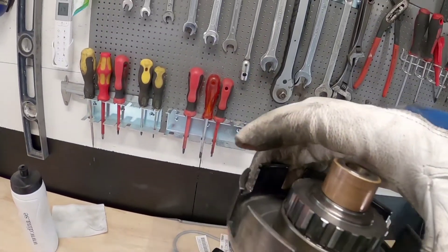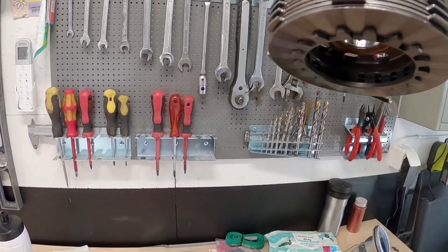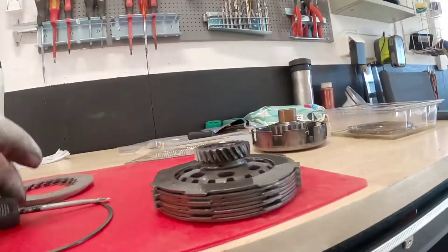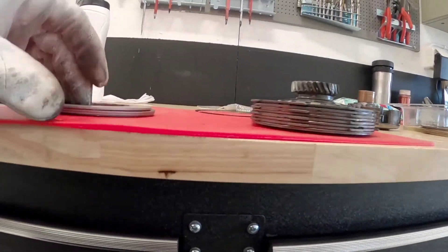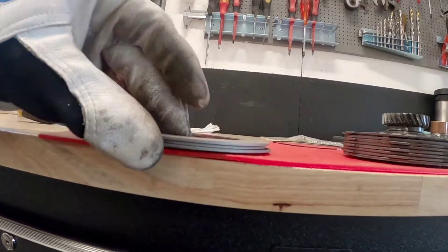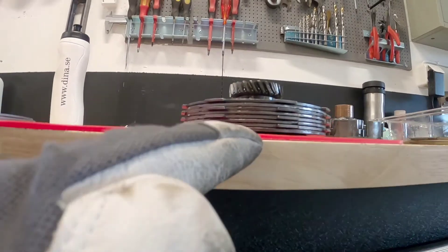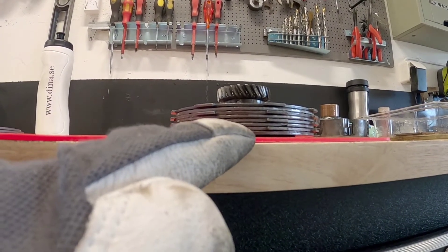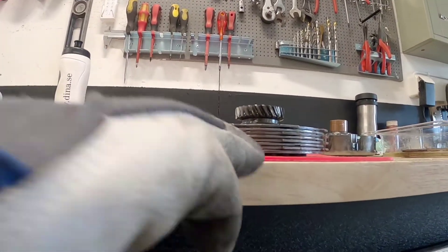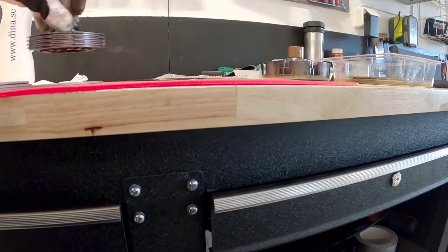Looking at the old clutch basket, it's not worn out on the sides — it looks fine. Between each friction disc there are metal plates. One of these metal plates is thicker than the others — about two millimeters — while the others are thinner. The thickest plate goes in the bottom, then a clutch disc, then another metal plate, and so on.